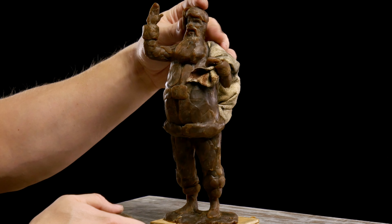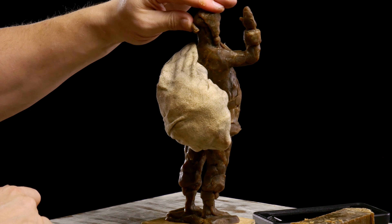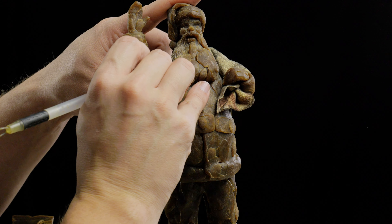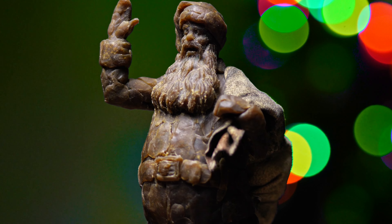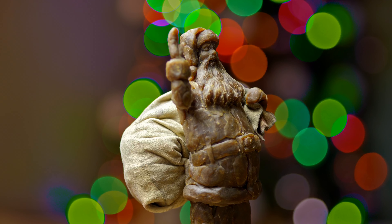I really enjoy this loose, sketchy way of approaching the figure — not being too serious about it, just trying to make a fun sculpture. That's the goal: have fun with it. Then I came in with that loop tool to give some texture to just the beard area. And there we have one Santa Claus sculpture — Saint Nicholas. Merry Christmas.